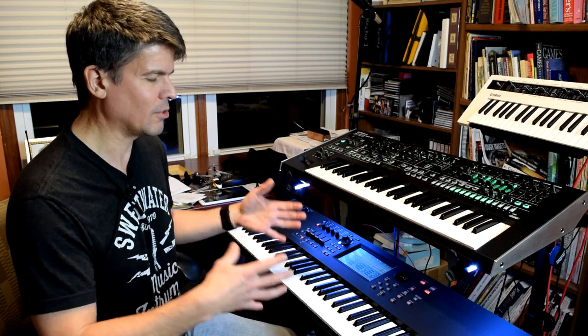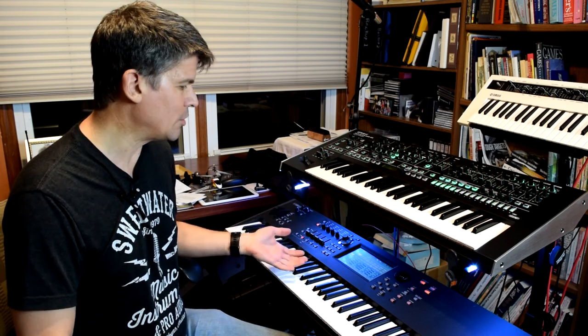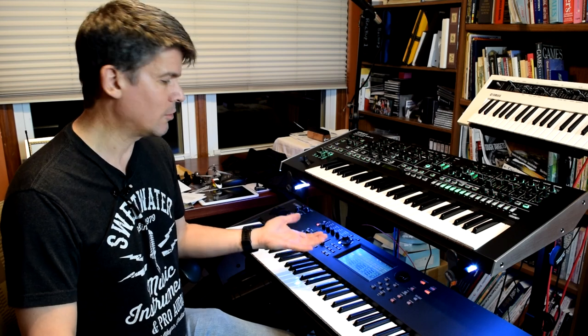With one exception, and that is the pianos. The number one complaint I see online from people about this keyboard is the thin pianos. The pianos are just weak and thin, and they get buried in the mix, especially in live environments. The live sound — the pianos are just buried and people can't hear them. And that's a real change from the previous generation Motif, where the pianos were extremely strong and just cut through the mix. Whether it's live or studio recording, the pianos in the MoDX, by default, they're just thin and weak.